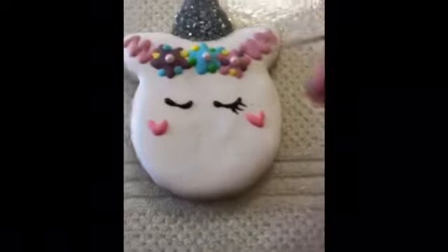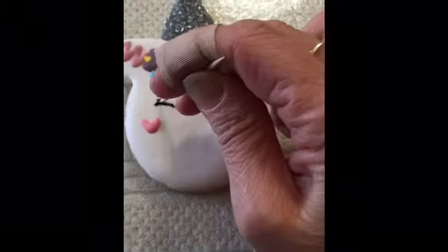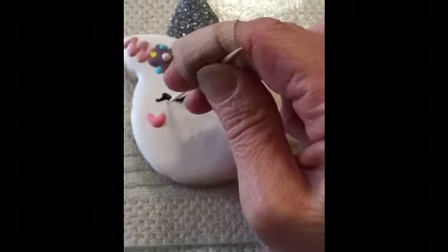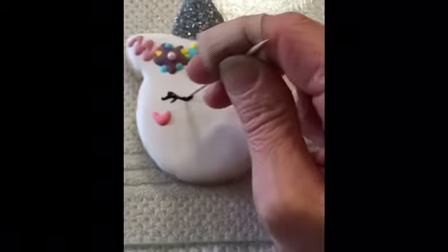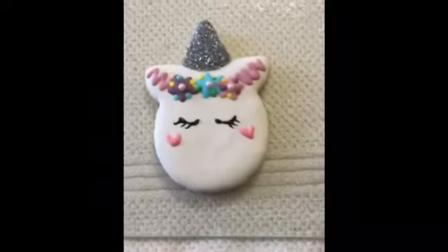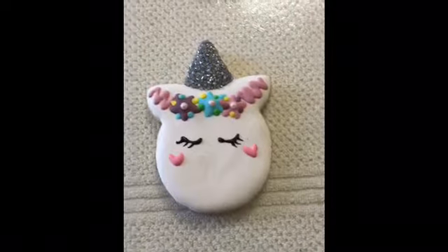To form dainty eyelashes. It's kind of hard to do on this side — I'm not a lefty and my phone is in my left hand at the moment — but you get the idea. And that's your unicorn head.